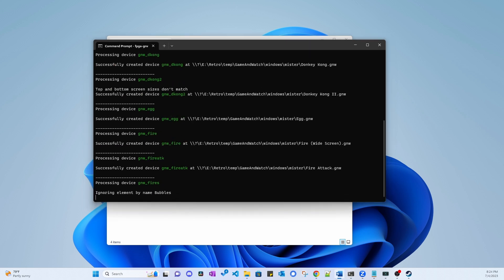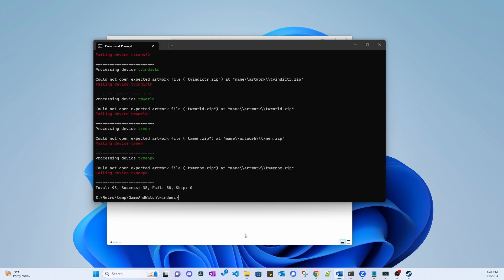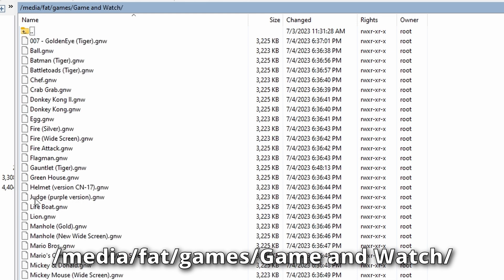You can see that it's generating the appropriate ROM files. The tool will also let you know if there are any issues, like missing ROM files or artwork files. When the tool is done, go into the MiSTer folder and the generated ROM files will now be there. Copy these files to your MiSTer under the Game & Watch folder that's underneath the Games folder.